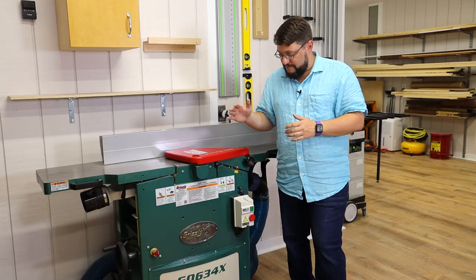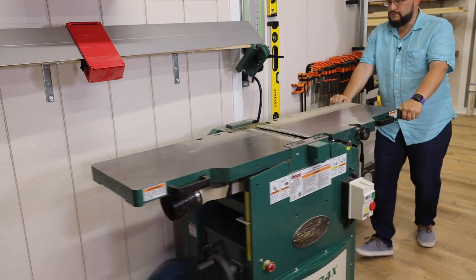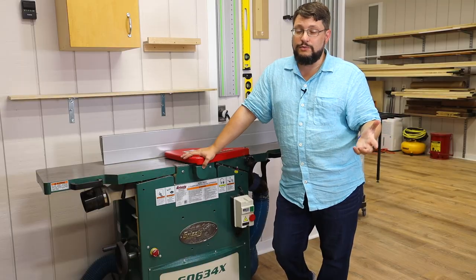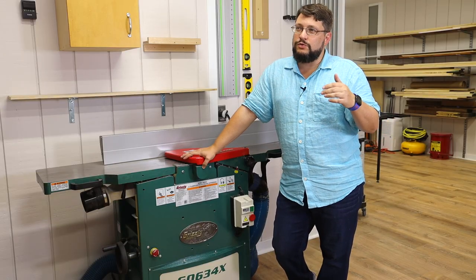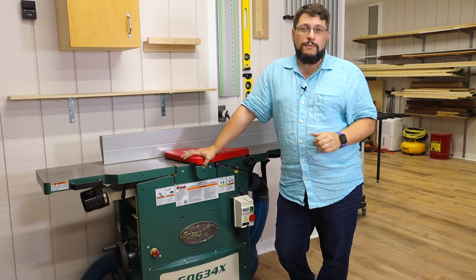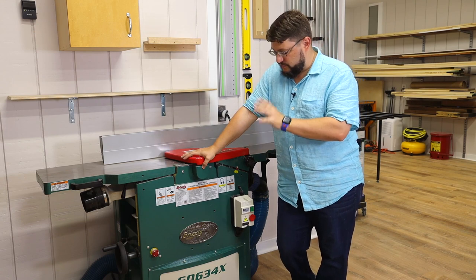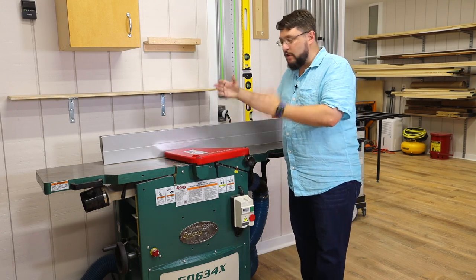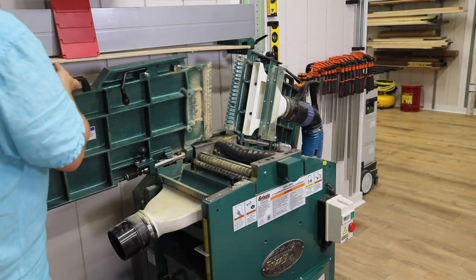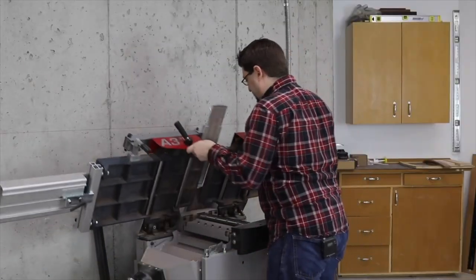This is a heavy machine — four to five hundred pounds. It's on top of a mobile base right now and can move around the shop very easily. This is my other machine, the Hammer A331, which I've owned for probably close to 12 years now. That's a great jointer planer combo machine as well. We'll spend a little bit of time in this video comparing the two, but I mainly want to talk about this Grizzly machine. The tables are independent of each other, so you lift both the rear and the front separately, instead of lifting them together like the Hammer does.